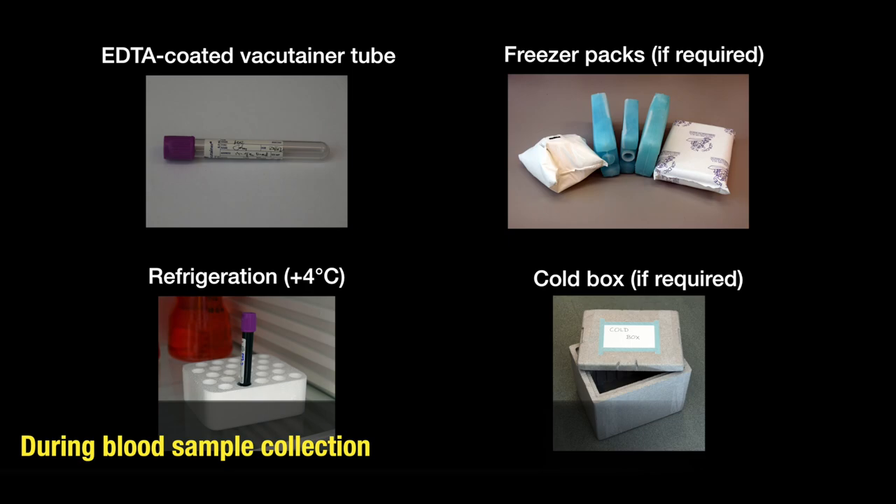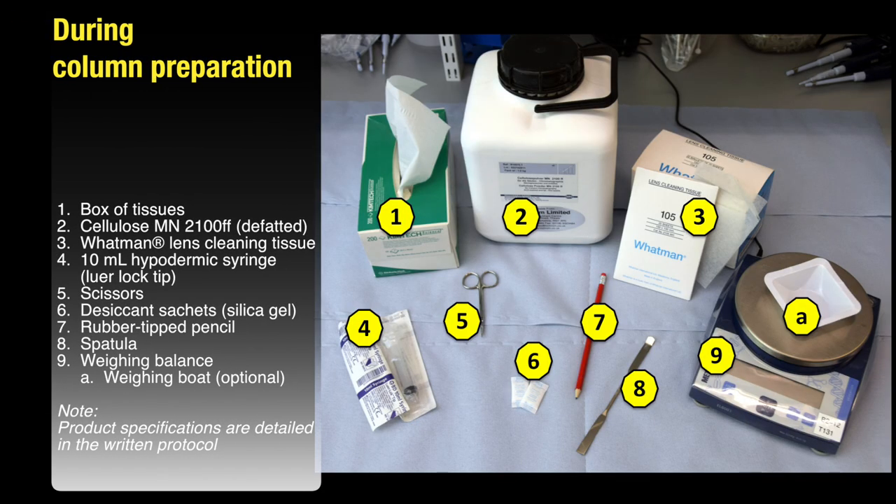These are the items required for blood sample collection. Further details are in the written protocol. These are the items required for column preparation. The product specifications are detailed in the written protocol.